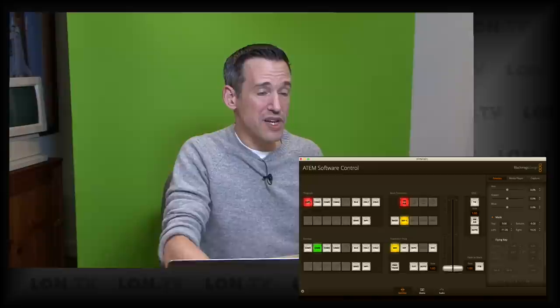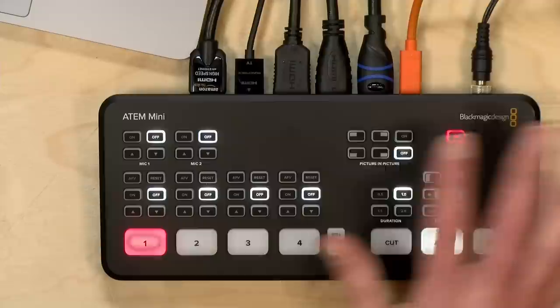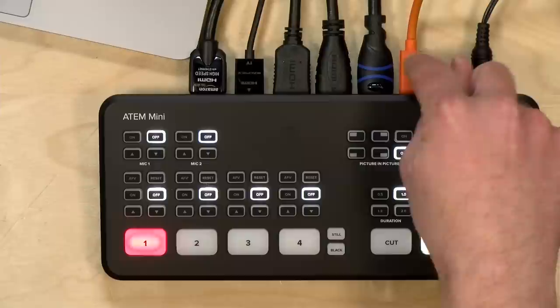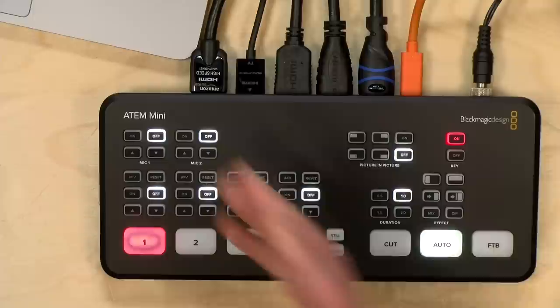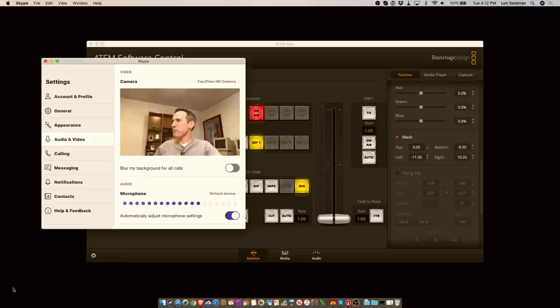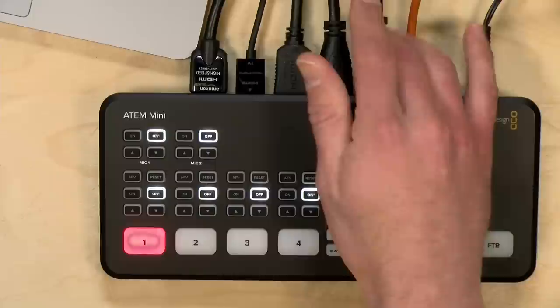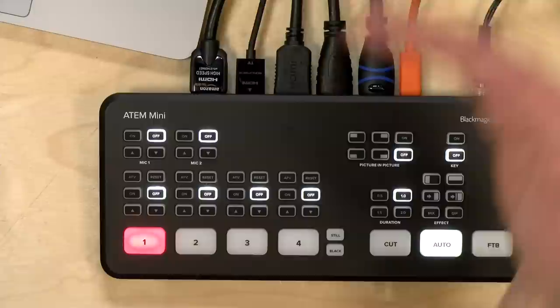You've got pretty good functionality for getting a quick and dirty green screen up. It may not be as good as a more expensive device or higher-end software, but it's all self-contained in this $295 device. All of the video output we've been playing with has been through the HDMI out, but you also have the ability to have this device act as a webcam. Right now, in addition to HDMI going out, we've got this USB-C cable plugged into my Mac. The Mac has Skype running, and if I change the camera to the Blackmagic device, we've now got the switcher running — all the features we played with are feeding through Skype.